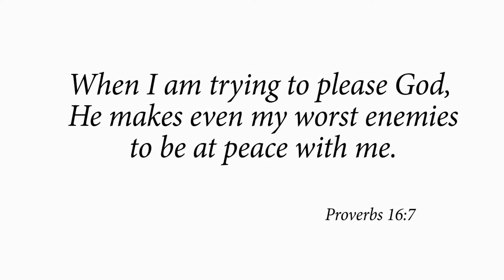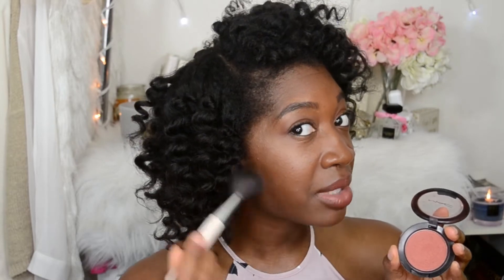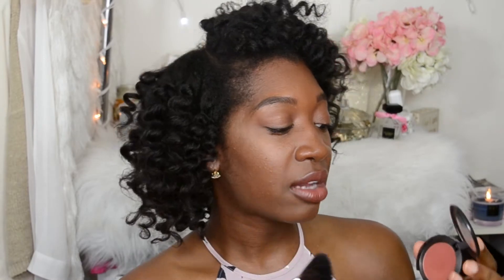When you're applying blush, it's really important to use a brush that is going to be really good for applying blush to your cheeks. You don't want it to be too big, because then you'll have too much product on your face and you don't want to look like a clown.